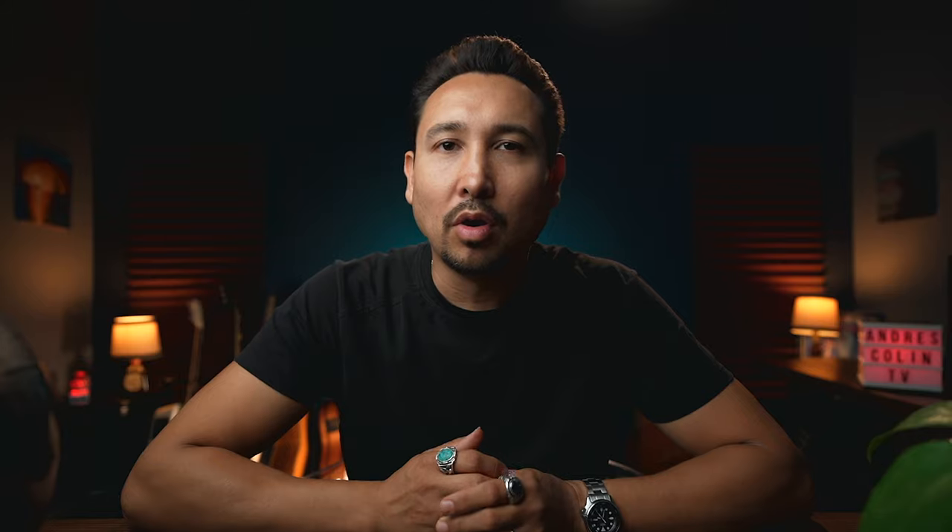When we were done recording the video, I decided to give her a rundown on all the gear I use when I live loop.